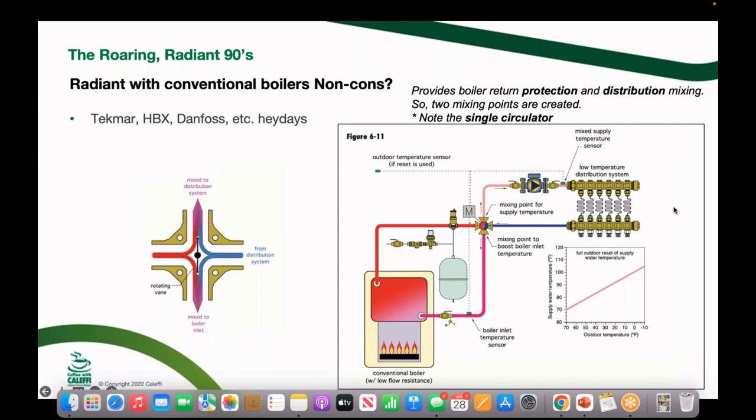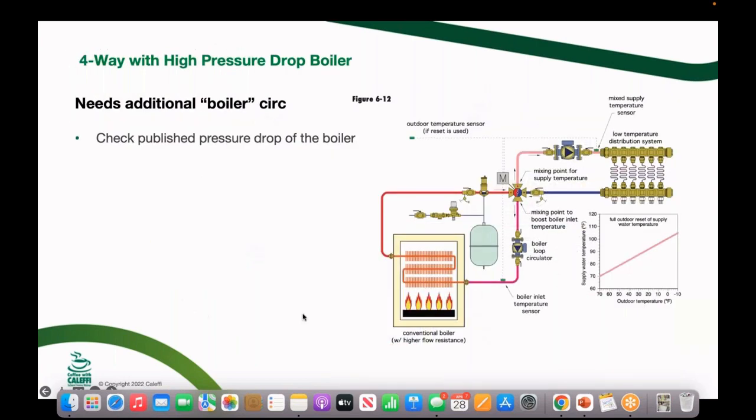We could take it further and add an indoor reset function in addition to outdoor reset. That's important in buildings with large occupancy changes — like a church on Sunday morning, where bodies giving off heat mean the indoor load isn't necessarily increasing even as it gets colder outside. If you have input from an indoor thermostat, it can override the outdoor reset curve and leave the system operating at the lower temperature when it's already comfortable inside.